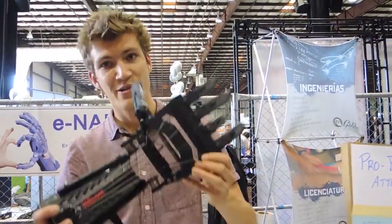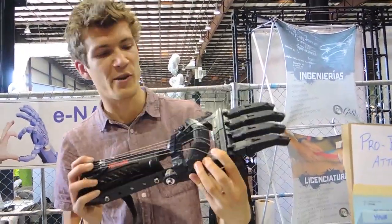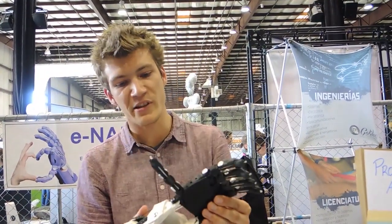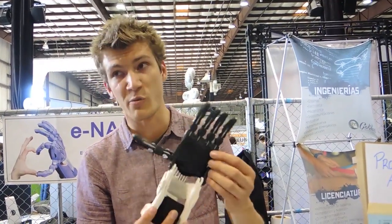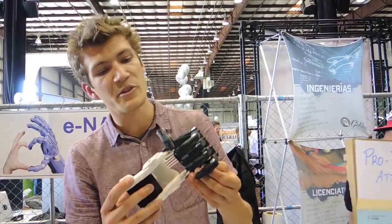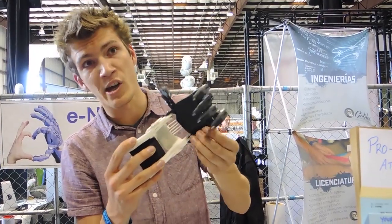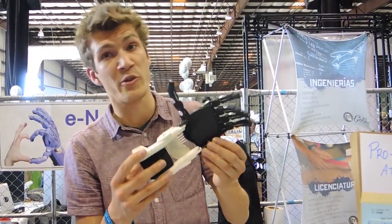This is a large version that we just brought for demo purposes today. This is a two-scale version, actually made for an individual missing their fingers. You can see by bending at the wrist, you can enable gross grasp. It's entirely body-driven — no electronics, no motors, no sensors.